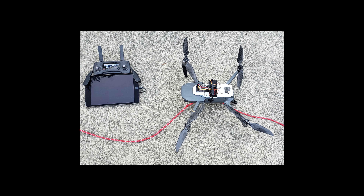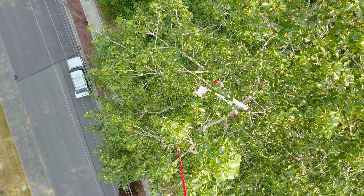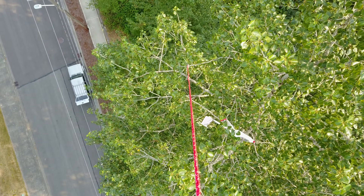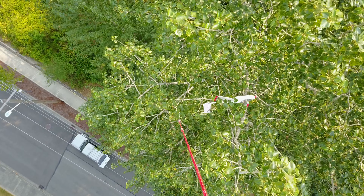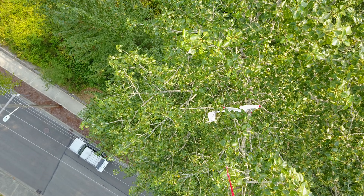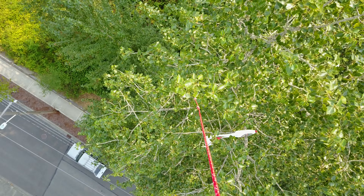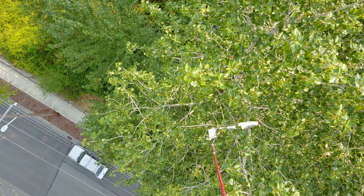Another issue is that the weight hanging from the rope is imprecise and sways around. On top of that, having to use a second remote control to release the rope introduces a bit of lag — the rope release takes time for your hand to flip the switch on the other remote, and also takes time for the servo horn to turn to the right position to release the string.